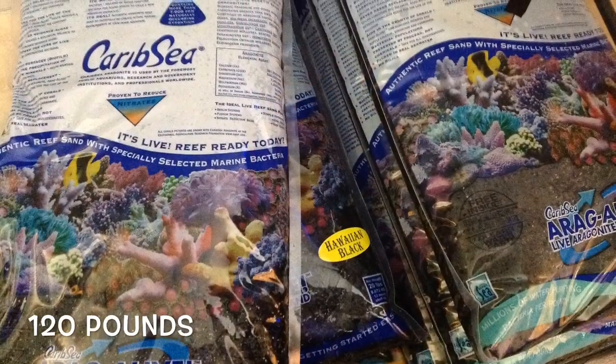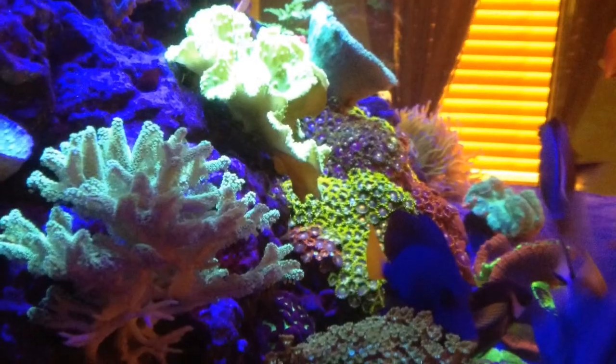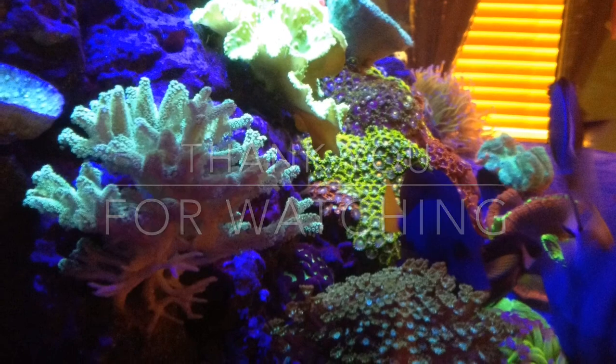Also going with 120 pounds of Hawaiian black sand — we'll see what happens. This hurricane set me back a little bit, but hopefully soon we'll be back on track. Thank you guys.